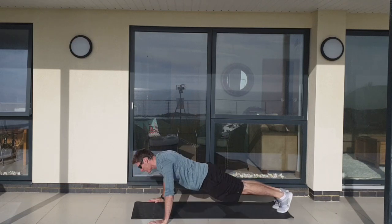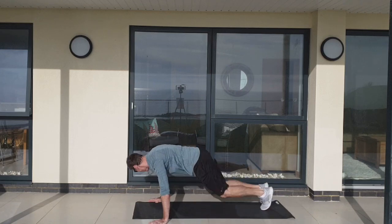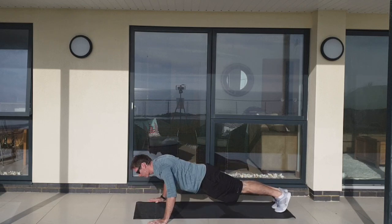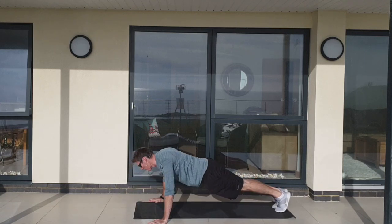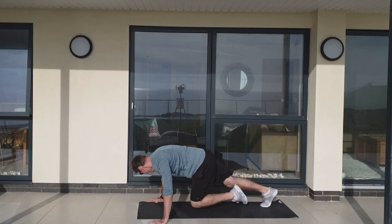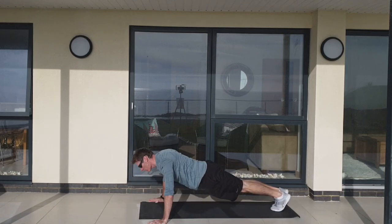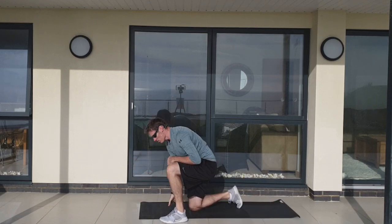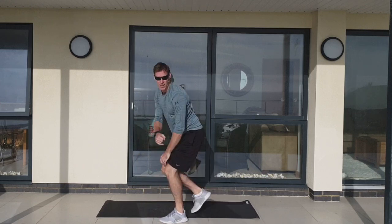Here we go again — one, two push-ups, then eight climbers. Breathe it out as you push up. Last few seconds — my mat is getting away from me here. Time for another two. Alright.